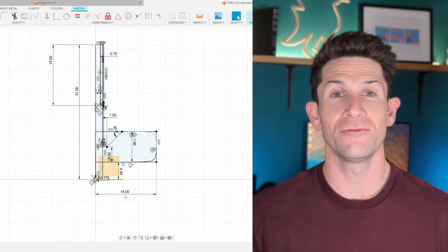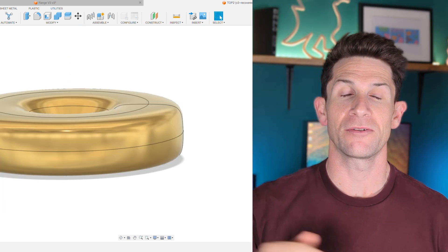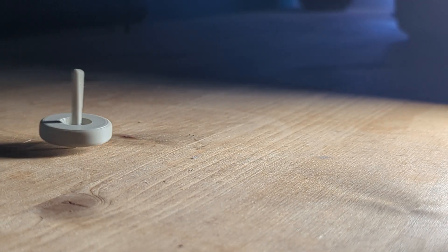Now that you understand the basics of CNC machining, we're going to jump into CAD software and design the part. In this example we're looking at a simple spinning top — we jump into the sketch panel, create the sketch, revolve it around, and there we go. It's a good idea to 3D print it first to make sure you've got it the right size in your hand. Once you have a design you're happy with, export it as a STEP file — that will be useful later on.